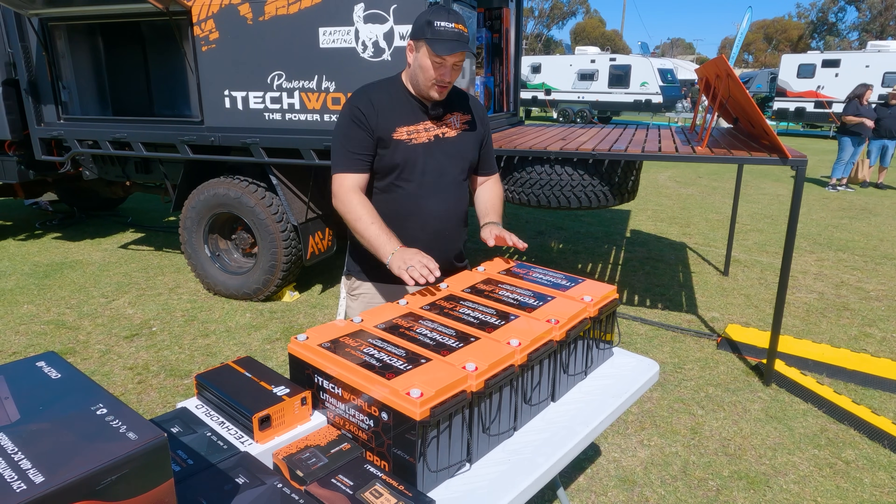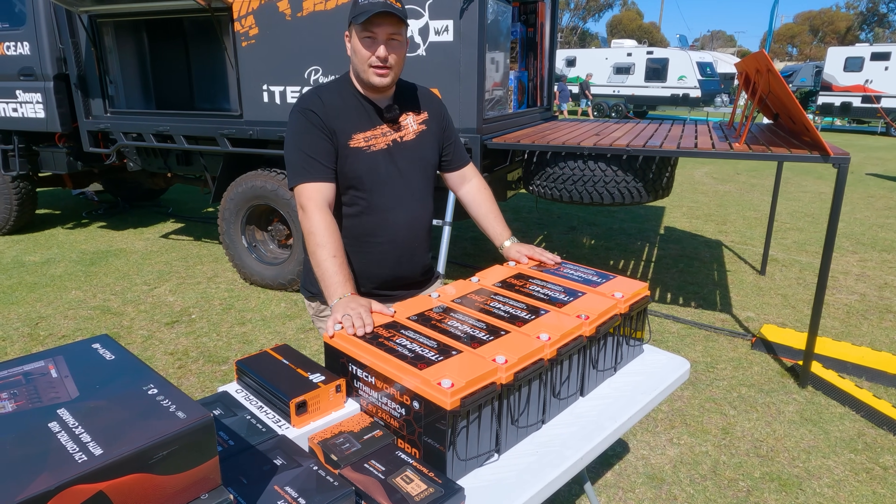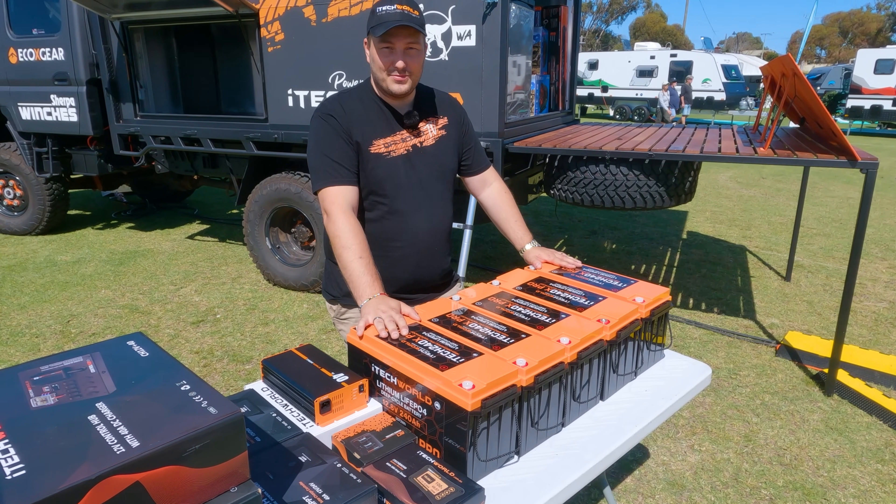Here's what we're installing today. We've got five of the 240X Pro iTech World batteries — 1200 amp hours of power total.